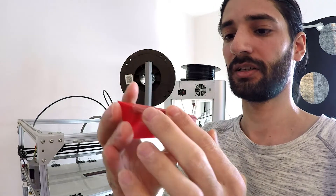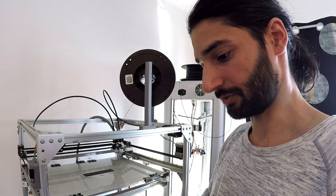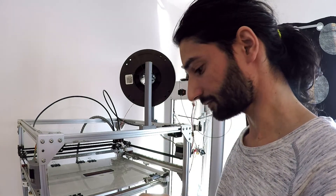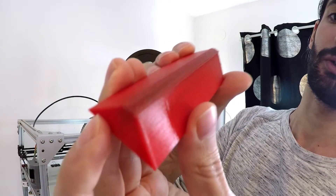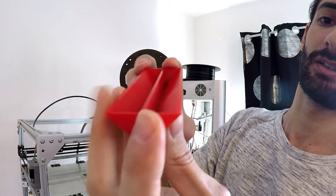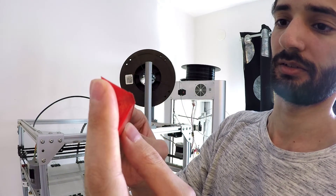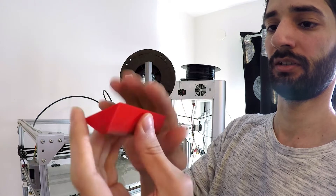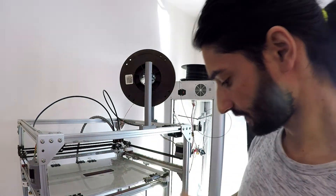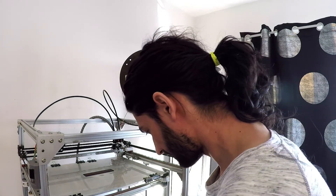This is mainly not because it's printed on the black ABS. It's mainly because I didn't clean the nozzle well after I printed the previous ABS test in black. So, except for the color, everything looks great. It was easy to remove. It didn't warp and it stuck well to the bed. And there are two layers of skirt.